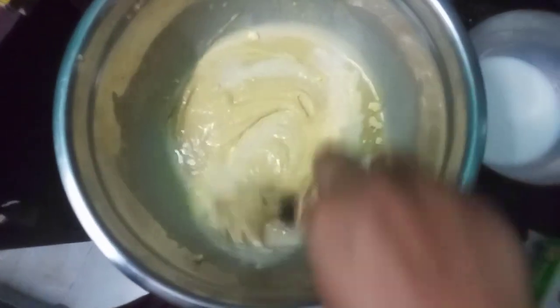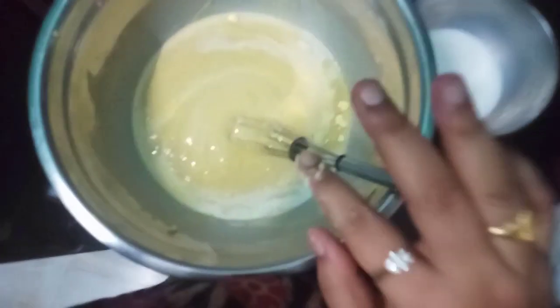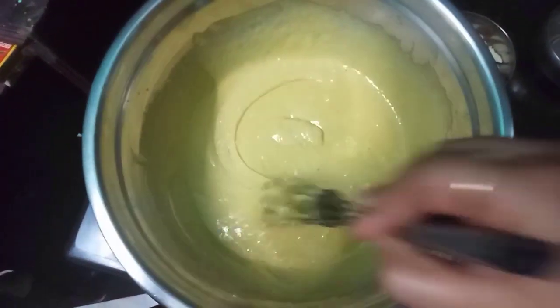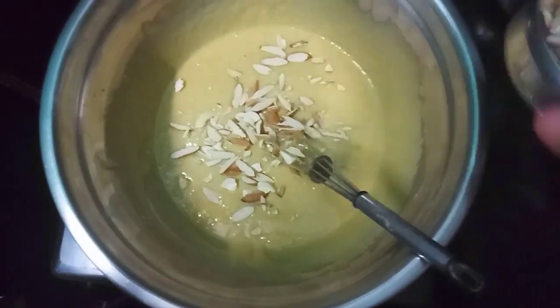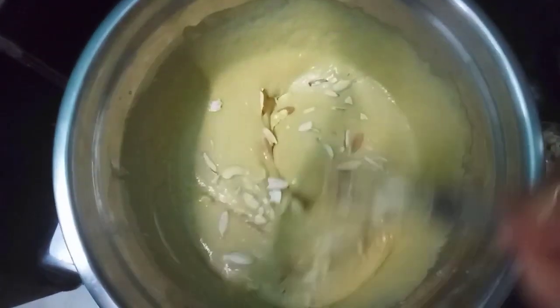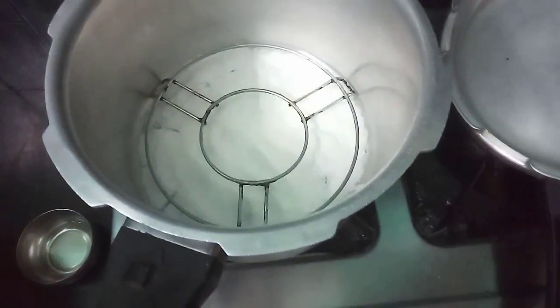If you want to cook it in the house, you can add it. I will try for 10-15 minutes. I will use dry fruits as well. In a normal cooker, I will use salt.